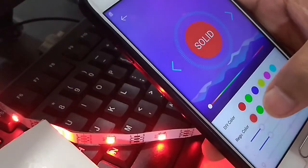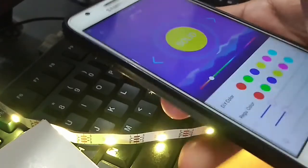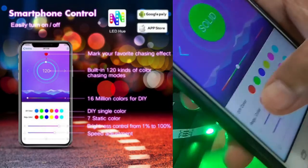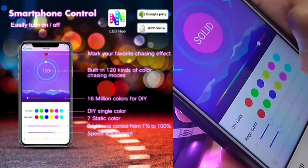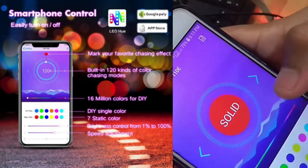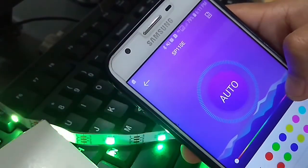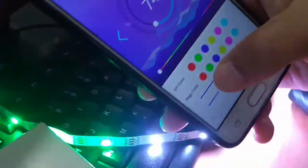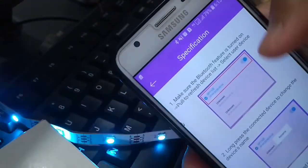Pada layar interface, kita dapat mengatur nyala LED yang diinginkan. Kita dapat memilih efek atau pola animasi yang telah tersedia hingga 120 pola. Kita dapat membuat list favorit dari beberapa pola yang kita sukai, memilih warna solid, atau menjalankan warna secara otomatis atau random. Kita juga dapat mengatur tingkat kecerahan dan kecepatan transisi nyala LED. Terdapat pula petunjuk atau spesifikasi di bagian kanan atas layar handphone.